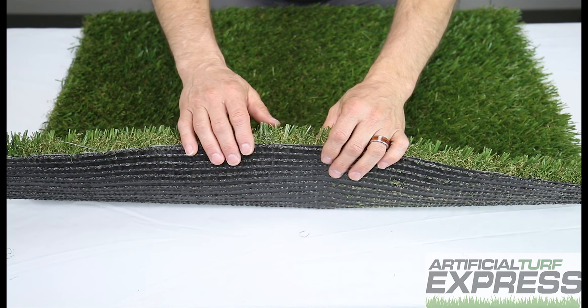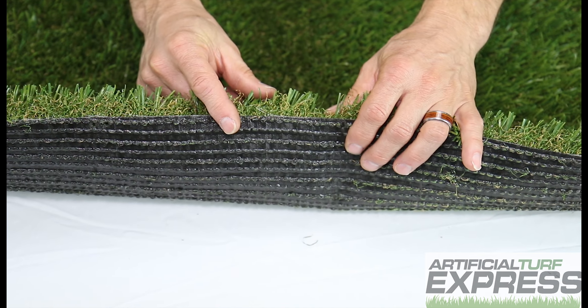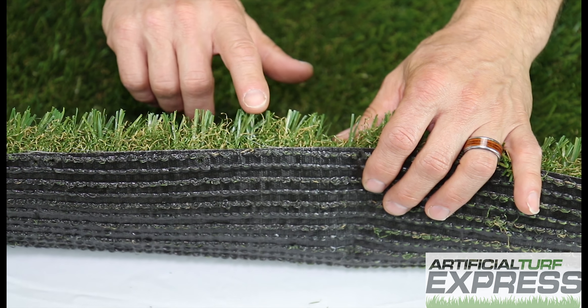Looking at it from the side, you can see the long blades. There are two colors — a lighter and a darker green. There's also two colors of thatch to give it some realism.